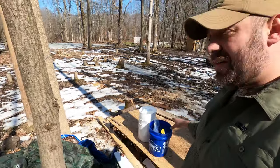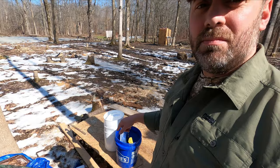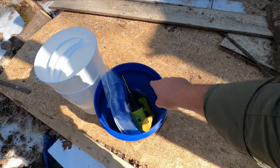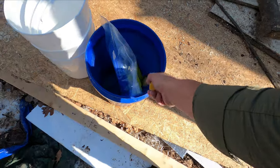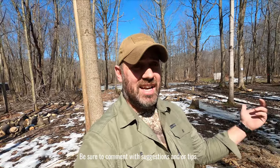We're just about ready to go. I grabbed a five-gallon bucket that we had laying around and three of the three-gallon buckets with lids. I have a drill, the taps, and a little hatchet. If you've got any tips while watching this video, go ahead and post them down in the comments.